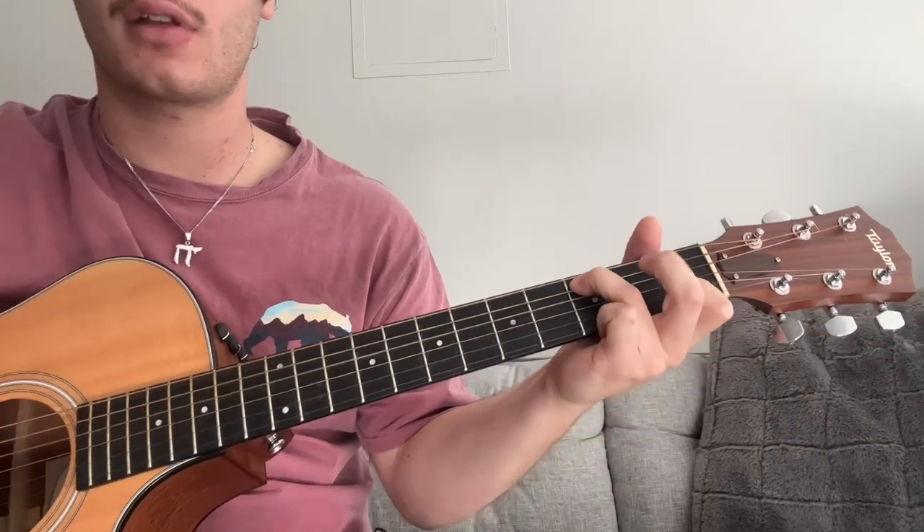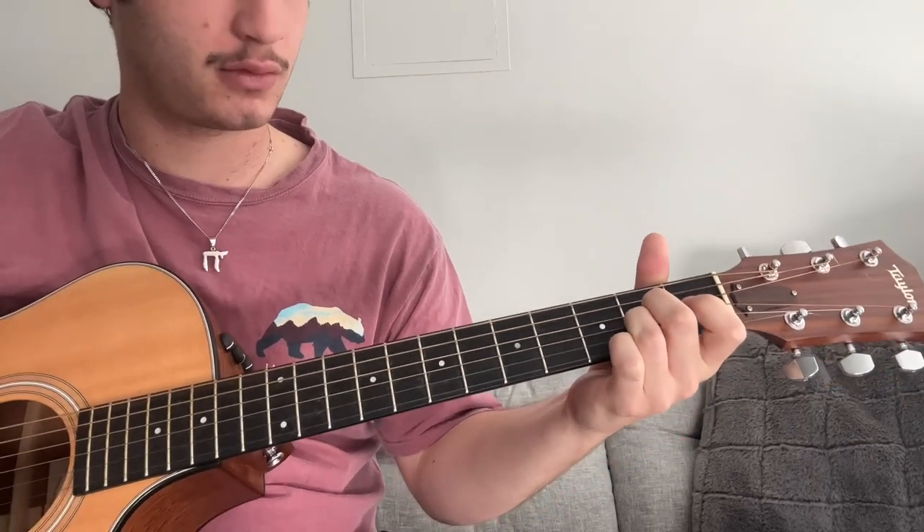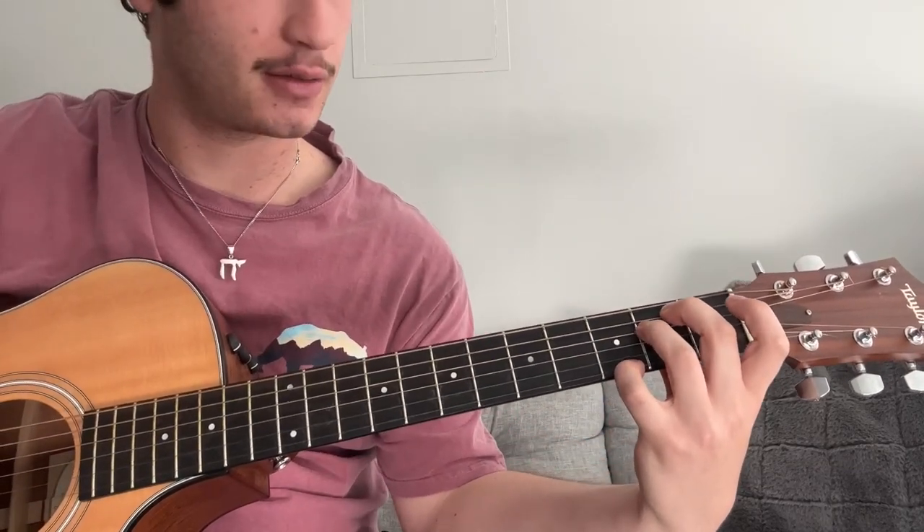And you could add some embellishments on those chords if you want as well. You can add some hammer-ons. You can make that an E minor 7 by adding the 3rd fret of the highest string. So all in all, one more time through, it sounds something like this.